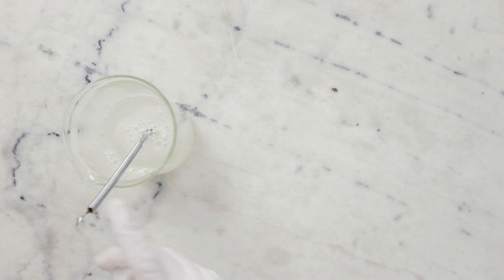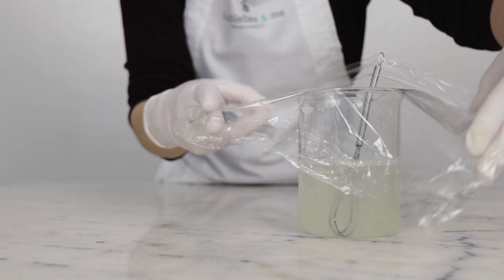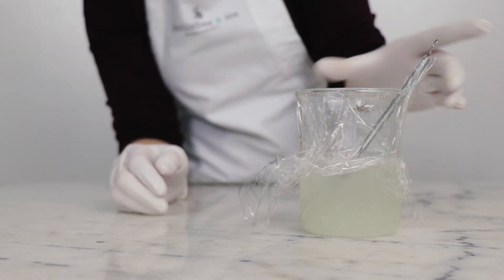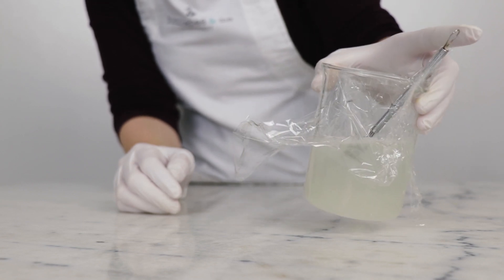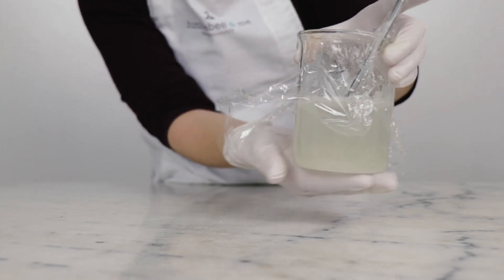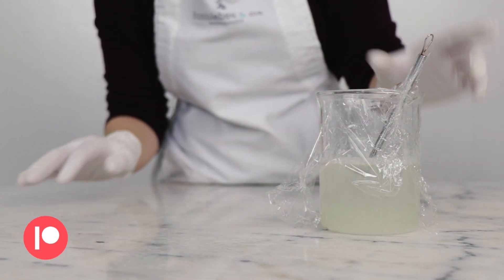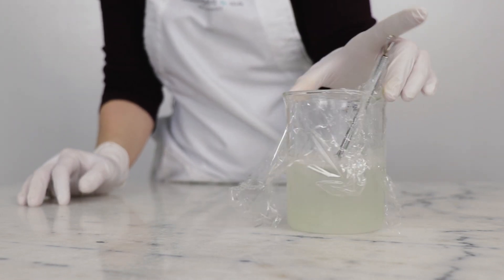Our next step is just leaving this to dissolve and do its thing. I'm going to cover it with a bit of cling film and then leave it for a few hours — honestly, overnight is very easy. You can come back and give it a swirl, pick it up, and look through the bottom of the beaker to see if the preservative has dissolved. The preservative is not heat sensitive, so if you wanted to gently heat this in a water bath to speed things along you could, but I'm feeling lazy so I'm just going to leave it and let time do its thing.